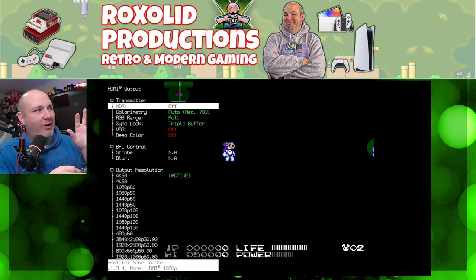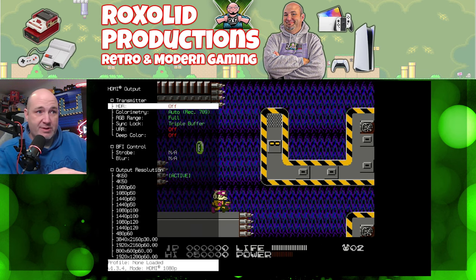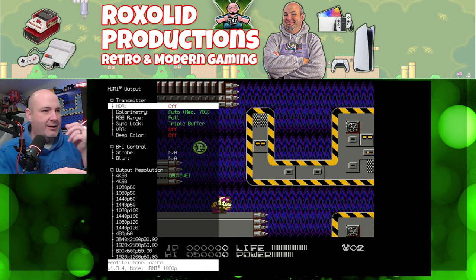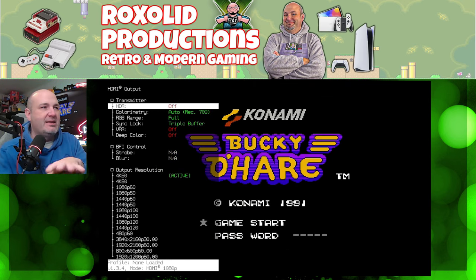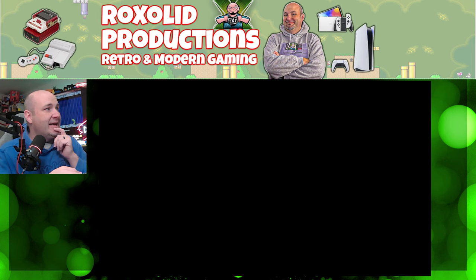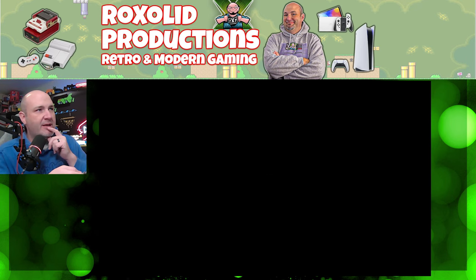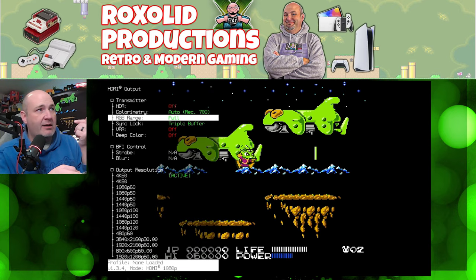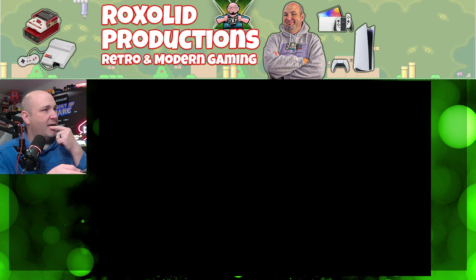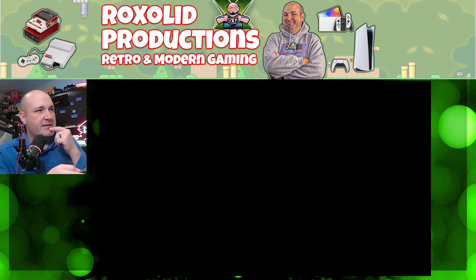For HDMI output, this is where you can make all your changes. I've played around in the settings before recording. Here's what it looks like with HDR off versus HDR on — I don't like the colors with HDR on for this input. Color is set to 709, RGB range to full, sync lock is triple buffer. VRR — variable refresh rate — can be set to off or FreeSync. Deep color on or off.